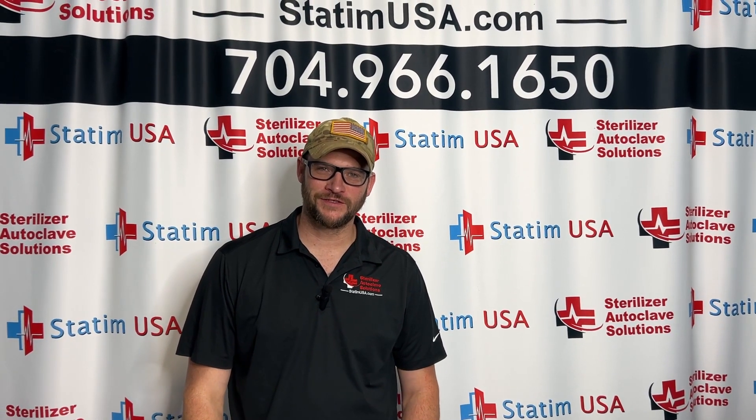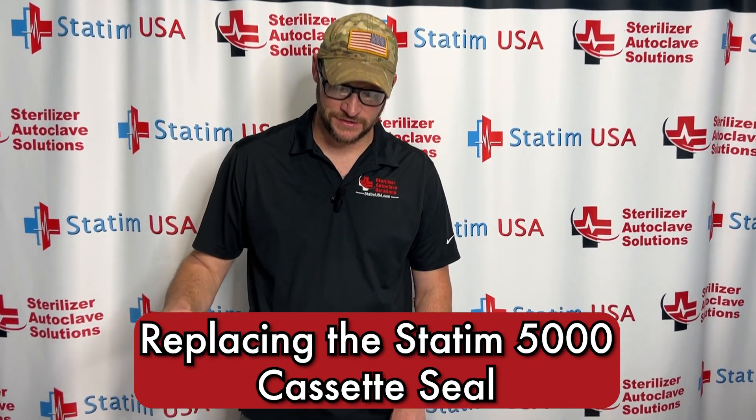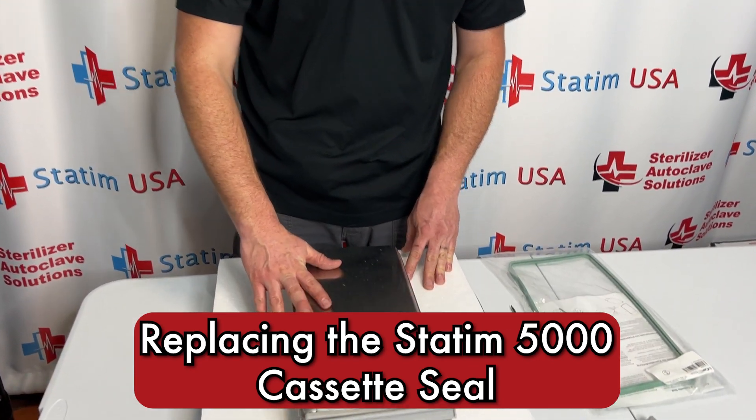Hi, this is Ian with Sterilizer Outer Clay Solutions. Today we are going to be changing the cassette seal in the STATUM 5000.